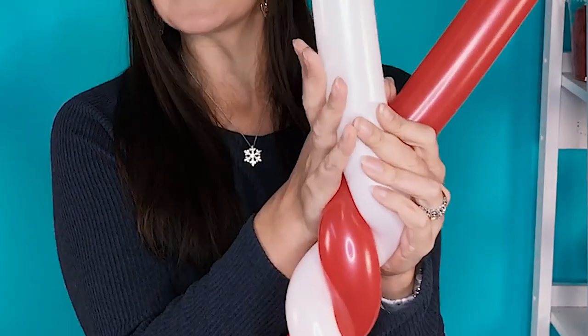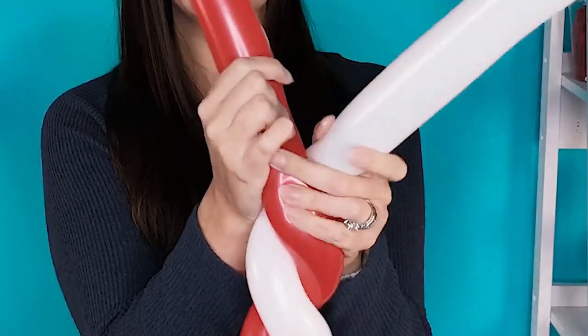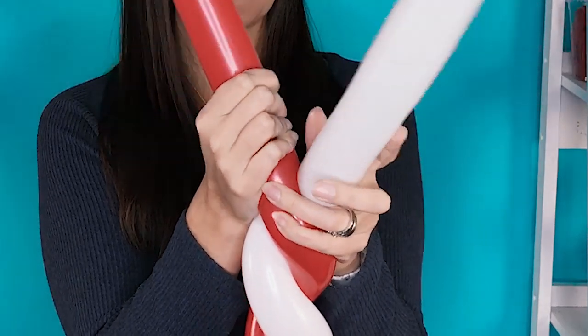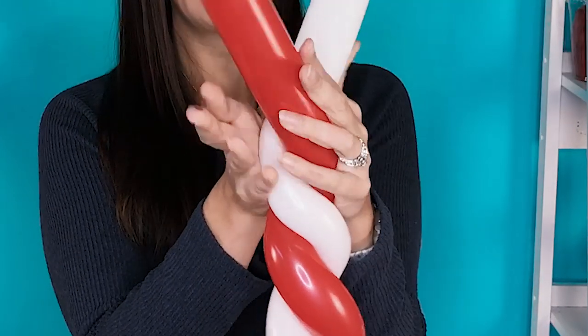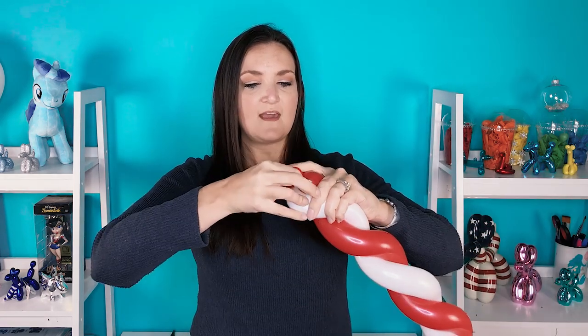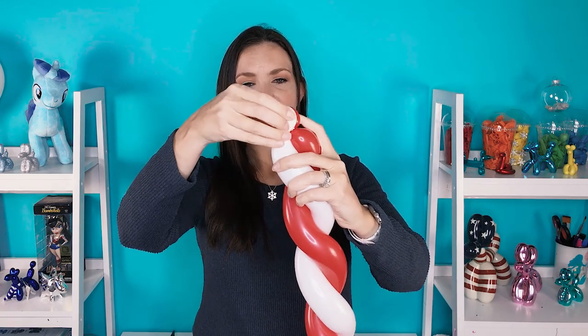So I'm going to show you what that looks like in real speed — just spiral all the way down the length of your balloon. And again in slow motion: we're pulling them apart, wrapping, pulling them apart, wrapping, pulling them apart, wrapping. Once you get to the end, we're going to twist both balloons together to make two small little balls on the end. Now if you're giving this to a child, make sure those balls don't come undone — you can take one of them and push it through the middle of your candy cane and back out the other side, and that will help keep that end secure so it doesn't come untwisted.